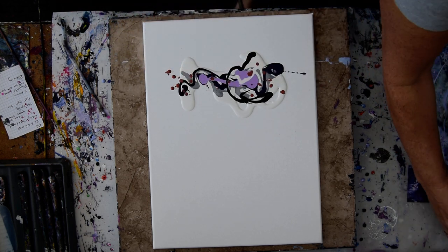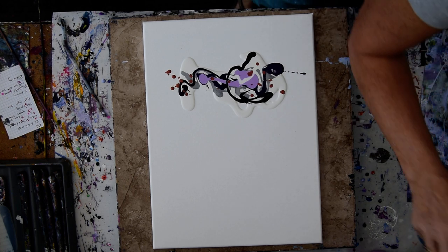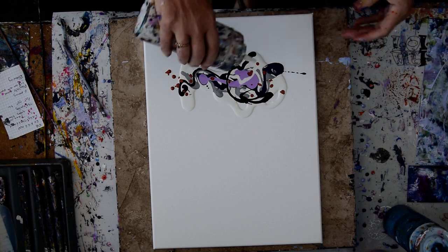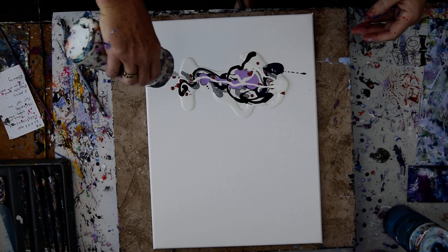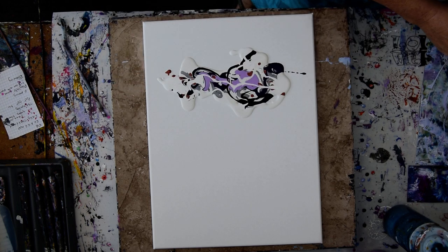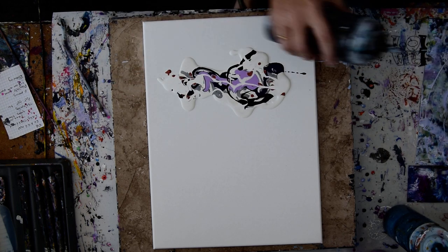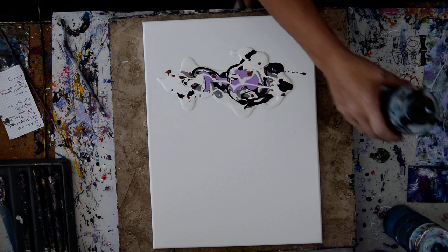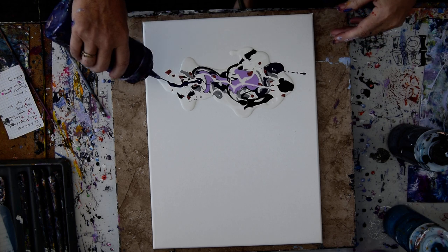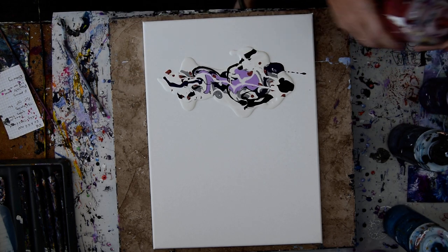So my intention is to cover a copious amount of space — a large amount of space of this canvas — with this puddle of paint. I'm going to have to guess, like always, how far that paint is going to take me, and continue to add more interesting things as I go along.